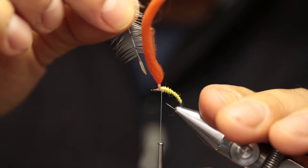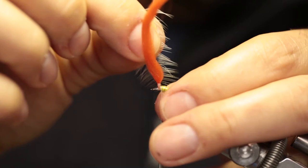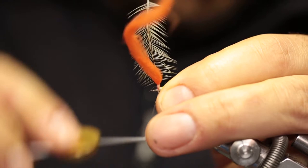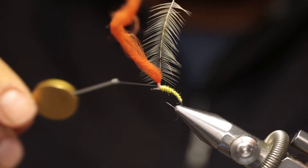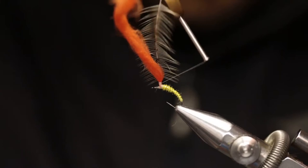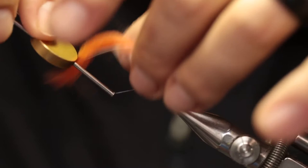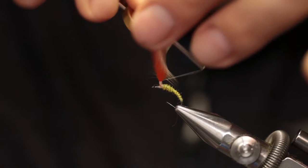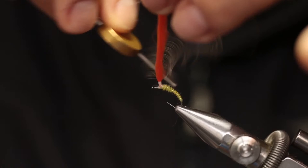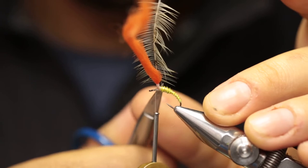With the hackle tip pointing downwards, hold it in place so that the fibres start where the thread wraps on the post ended. Make one or two wraps at the base to secure it in place, then start wrapping upwards — trying not to trap any fibres — securing the hackle feather to the post. Then cut off the excess tip at the base of the post. That's the hackle tied in place.